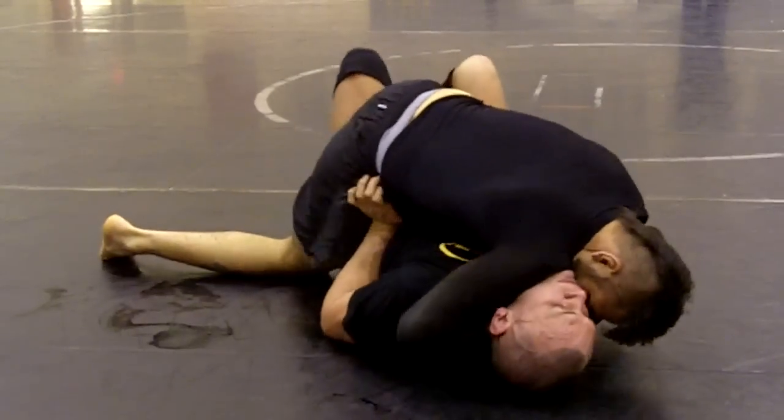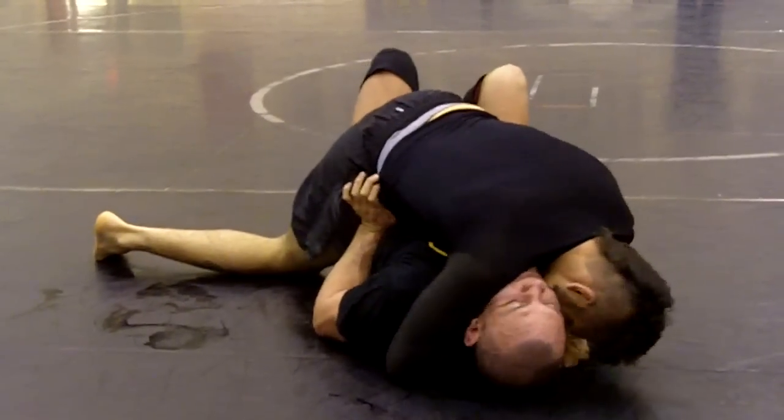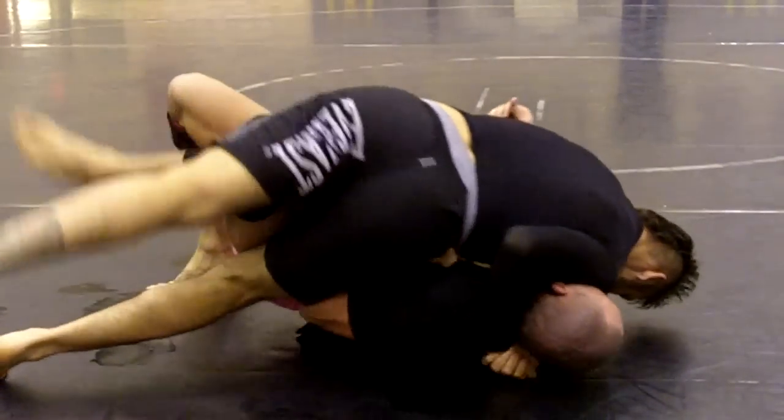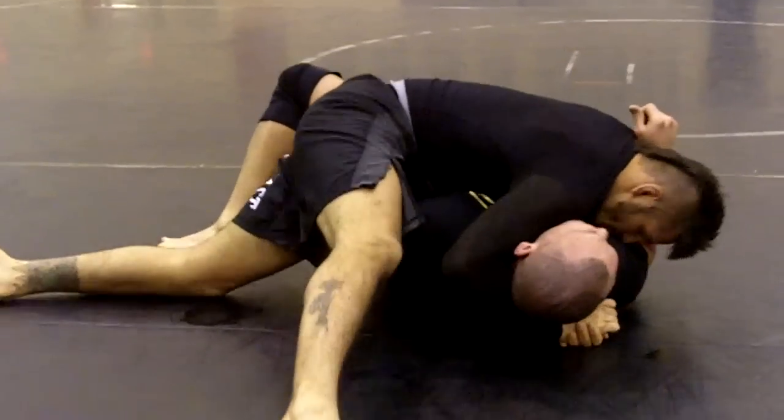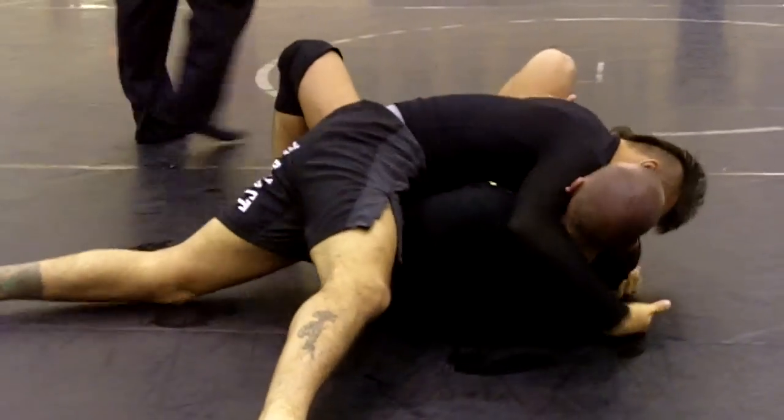Excellent. We're nine up. Nice, strong pass. Knee by the hip. Strong shoulder. Excellent. Three more.